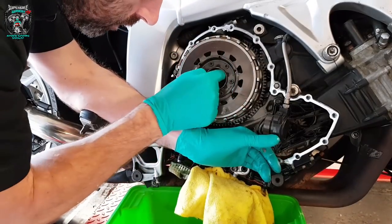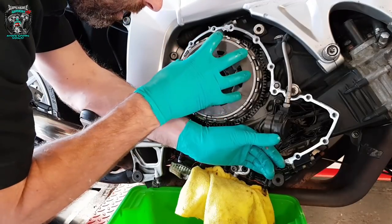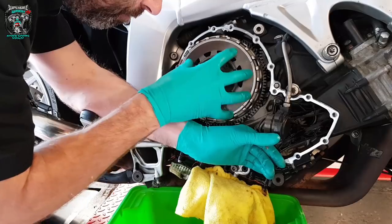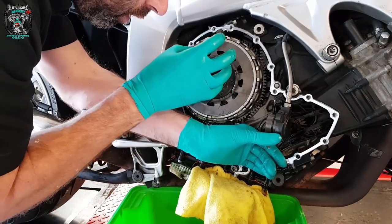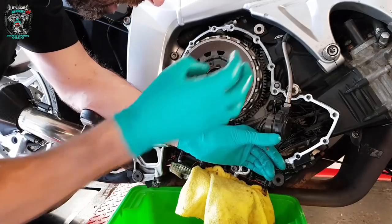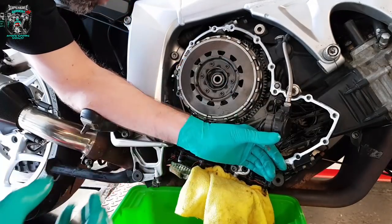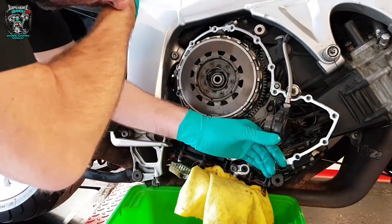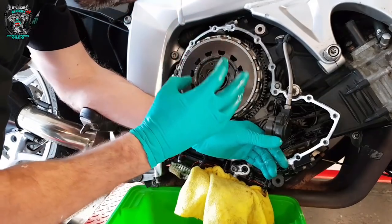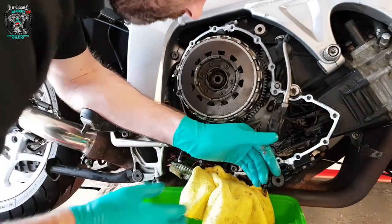You can undo that centre nut and the centre piece of the clutch basket will come out as like a cartridge. So if you undo this nut, you can pull the whole centre out and then pull the basket off. What I like to do is take it all apart and have a look.